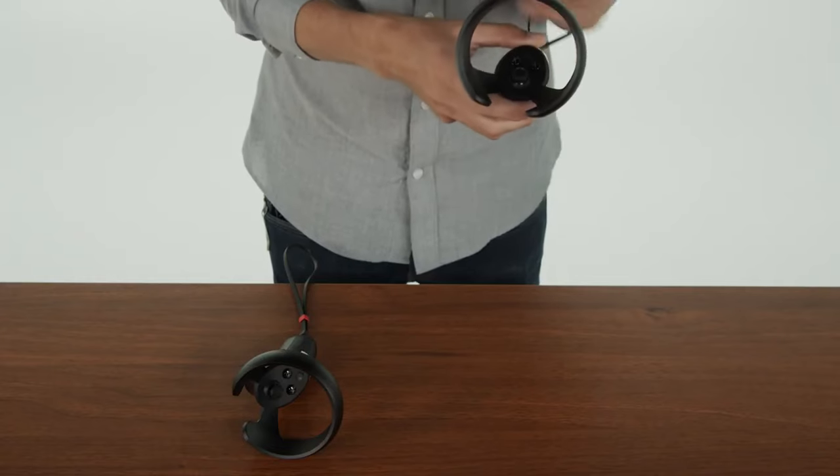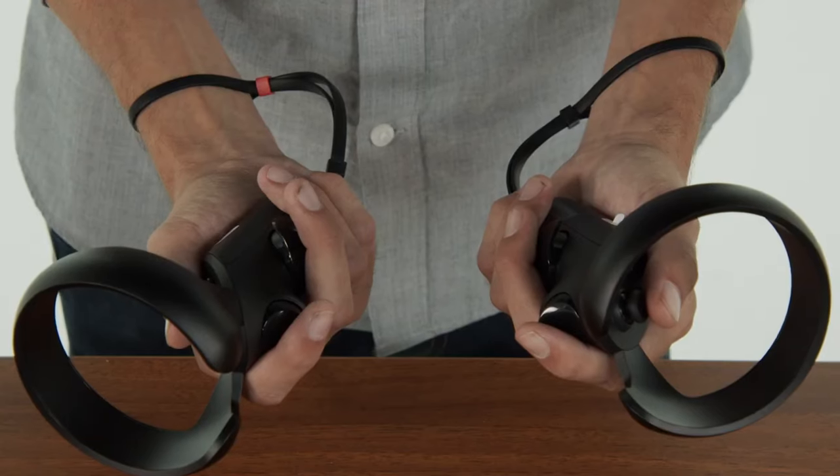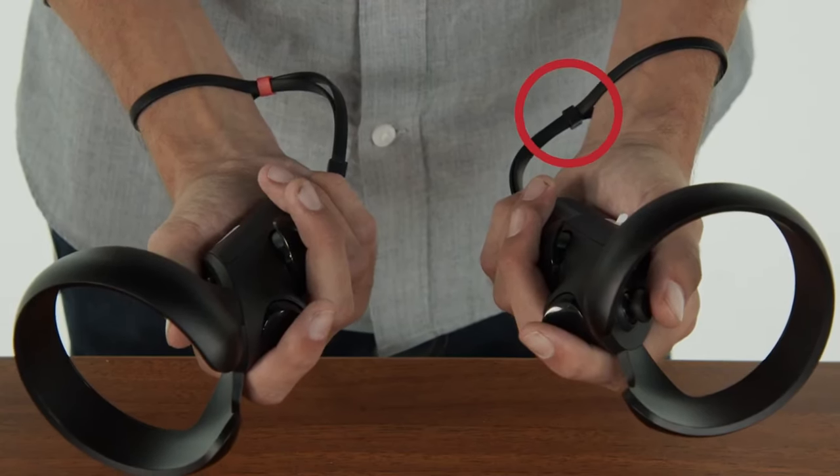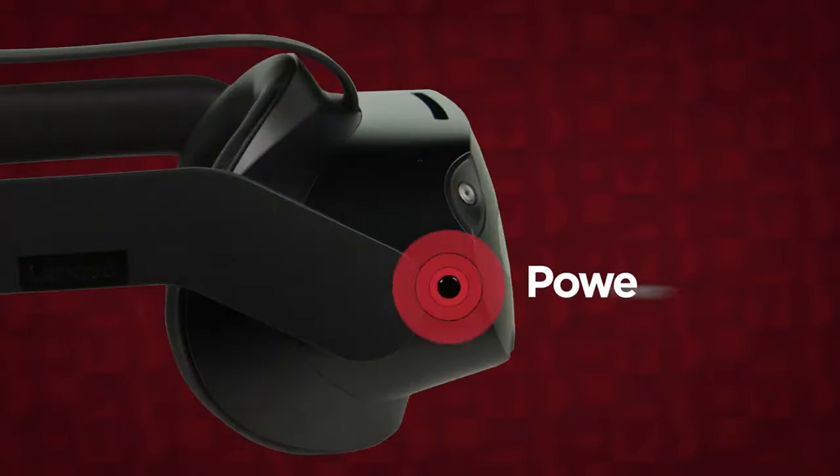Use the wrist straps to secure each controller to your wrist while holding them in your hands. The left hand controller has a black slider on the wrist strap and the right hand controller has a red slider.